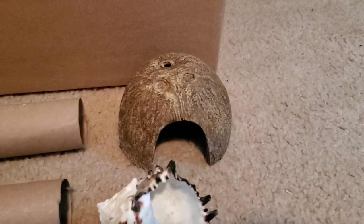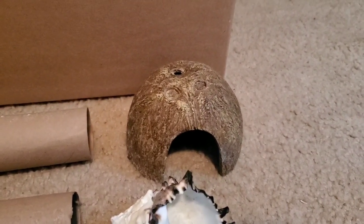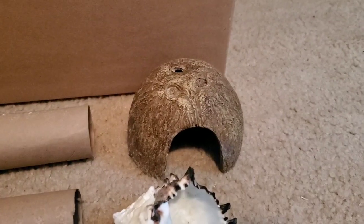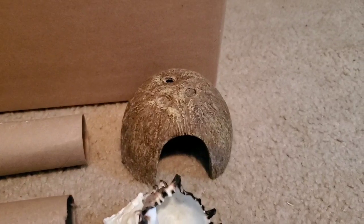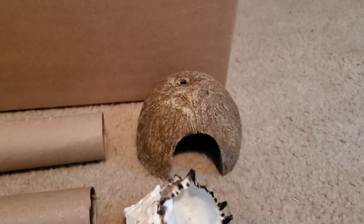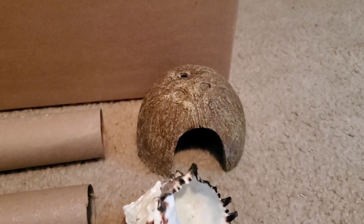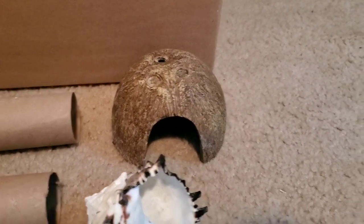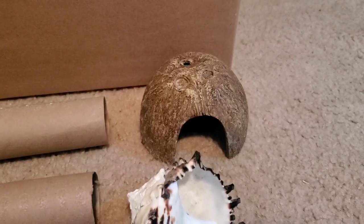The next item is this little coconut hideout. I've probably had this for almost two or three years. I don't use it very often, but I keep it just in case. It's something good to have inside of the hermit crab playground for them to hide in if they don't want to be bothered. I absolutely love it and it's very cute, and it was of course free because it's been in my care for a very long time.